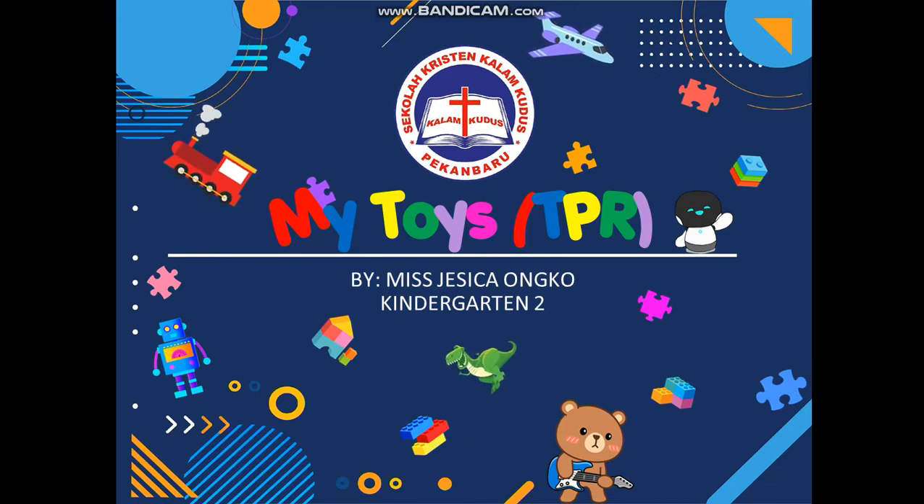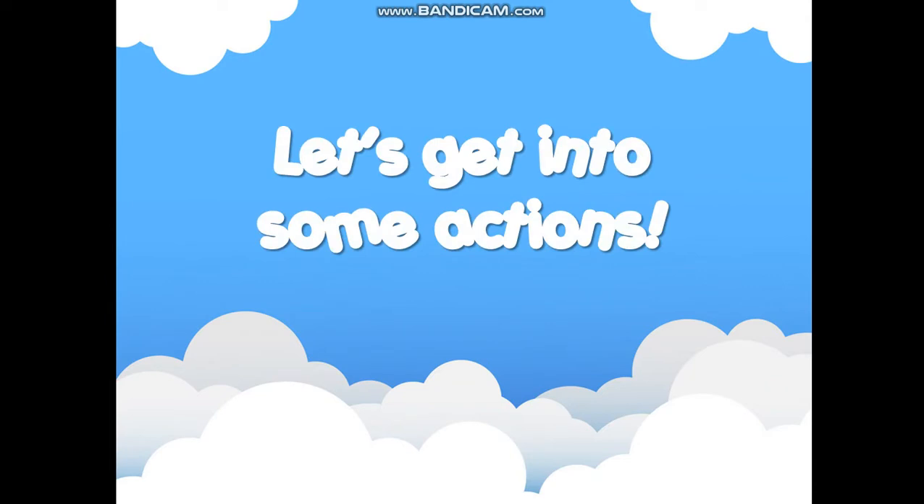Can you? I'm going to introduce you to some actions. So why don't we start now? Let's get into some actions right now. But before we start, I am going to introduce to you the names of the actions.